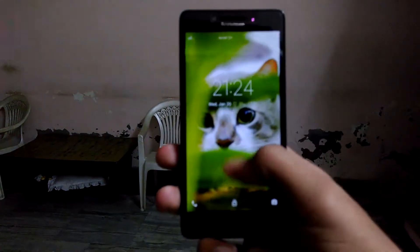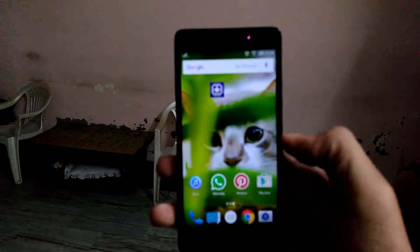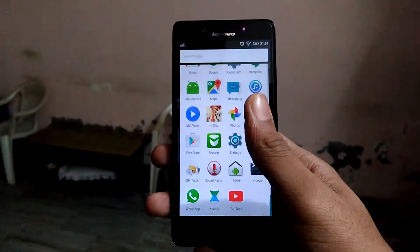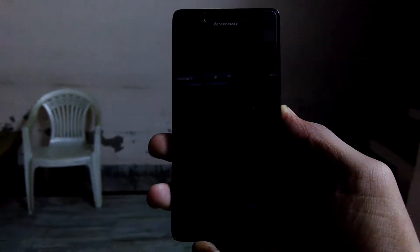Hey guys, this is Koni here from Tech for Joy. I think the Redmi 2 Prime is a budget killer in the smartphone market right now, but let's review a device which is quite similar — the Lenovo A6000 Plus. This device has the same processor, same amount of RAM, same GPU, same display, same camera, and similar build quality, but the design is better than the Redmi 2 Prime.